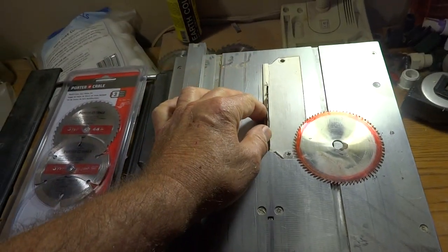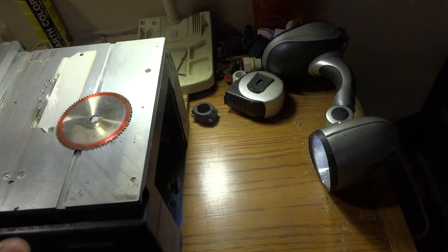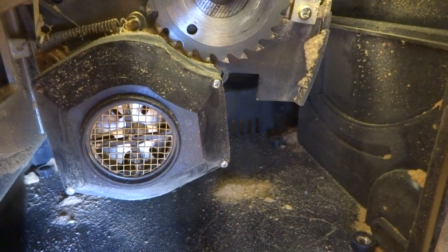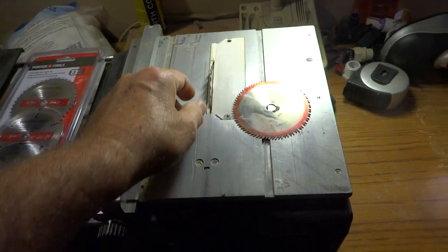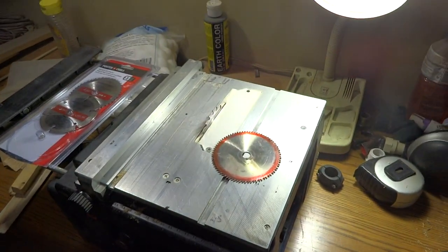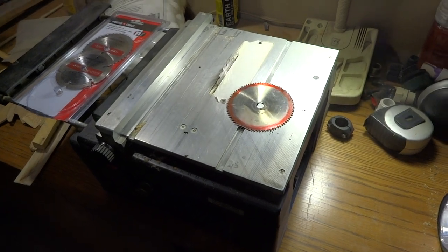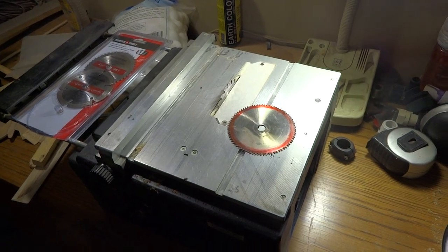It's absolutely unbelievable — I can cut so thin I could actually roll the wood into a circle. That's as easy and simple as it gets: just grind that housing down and put your new blade in, and you will be amazed at how well this thing cuts. Stay tuned, I've got more videos coming up. If you liked this, leave a like — thumbs up. Y'all have a good day, this is Larry, over and out.